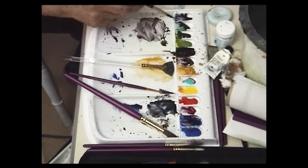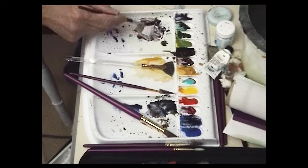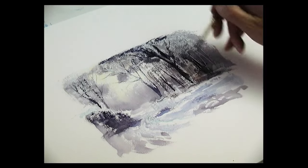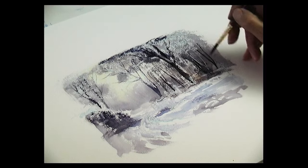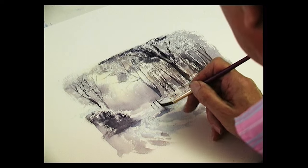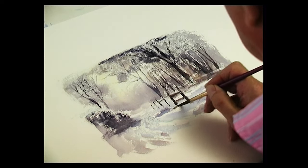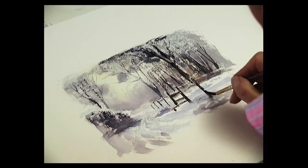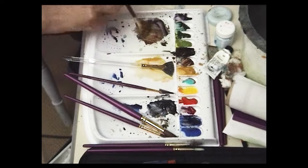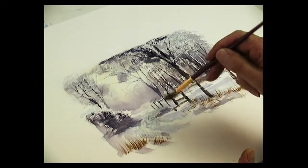Then with the medium detail brush, same colour — large tree here. So shadow and burnt sienna. And paint in the fence posts, the stile — there's the step, the support, the post. With the fan, some burnt sienna, and just flick some grasses like that. So that's some grass coming out of the snow.